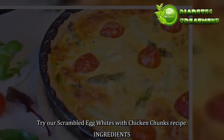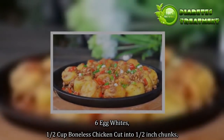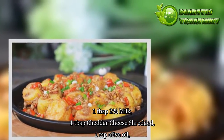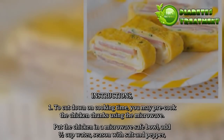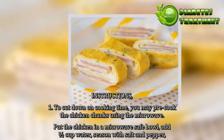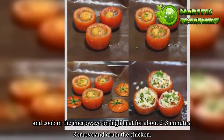Ingredients: 1 tablespoon 2% milk, 1 tablespoon shredded cheddar cheese, 1 teaspoon olive oil, salt and pepper to taste, 1 small spring onion finely chopped for garnish. 1. To cut down on cooking time, you may pre-cook the chicken chunks using the microwave. Put the chicken in a microwave-safe bowl, add half cup water, season with salt and pepper, and cook in the microwave on high heat for about 2-3 minutes. Remove and drain the chicken.